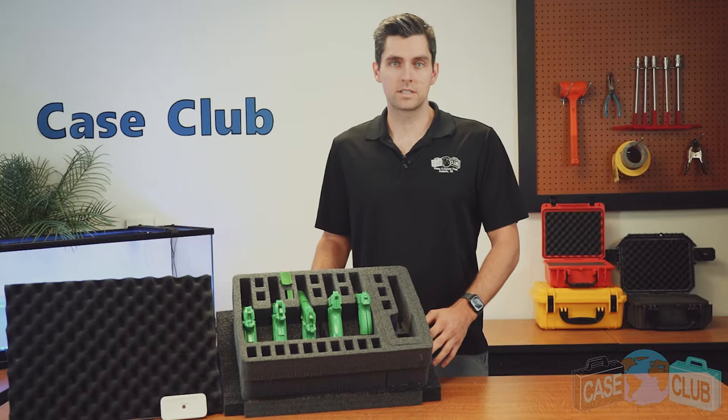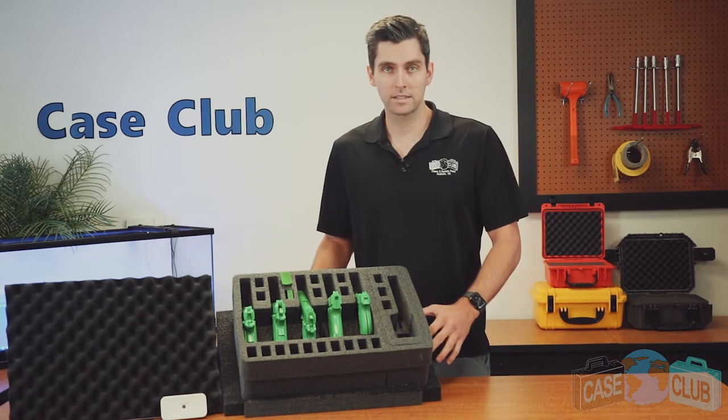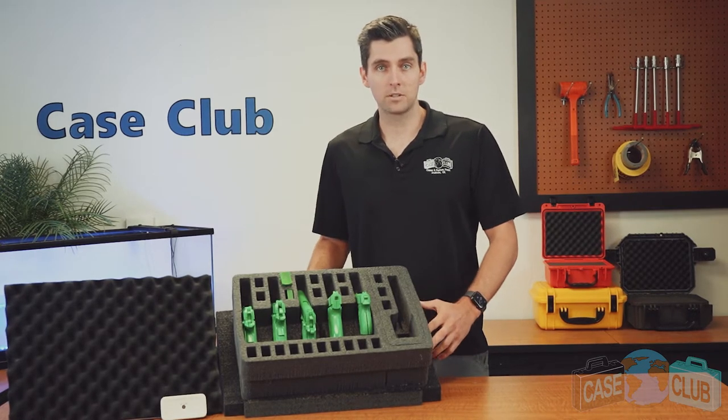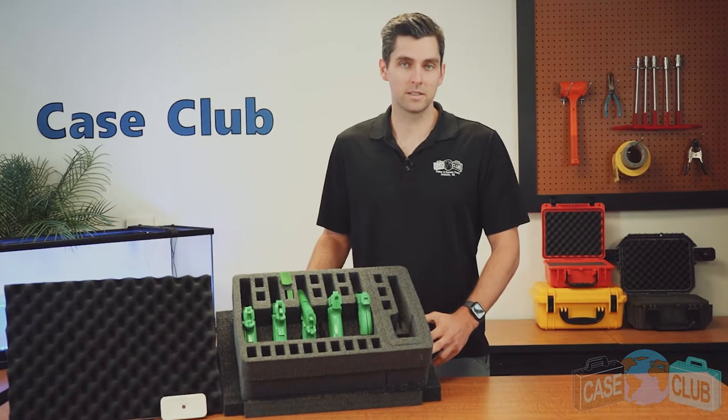It's designed to hold six semi-auto pistols ranging from subcompact to full size, 21 magazines, and an included silica gel canister. It also has the optional accessory pocket. First we'll go over the layout of the foam and then how to customize it for your Pelican case.